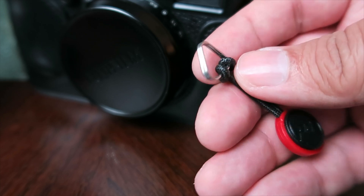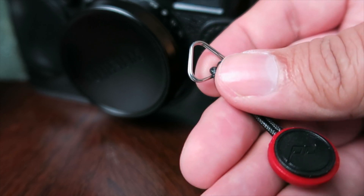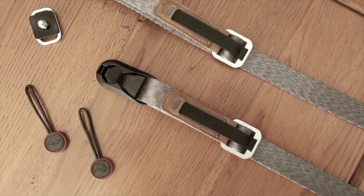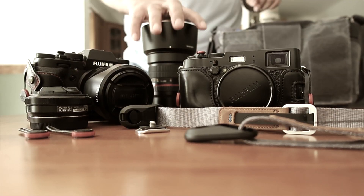What are you guys using for your camera strap? Are you using Peak Design? I have quite a few different camera straps that I've been using. Let me know in the comments below what you guys are using, and we will see you guys in the next video.